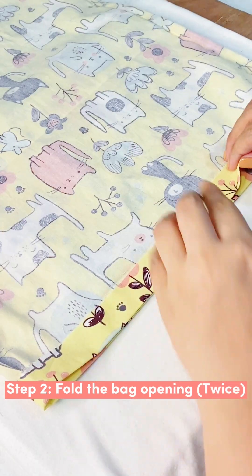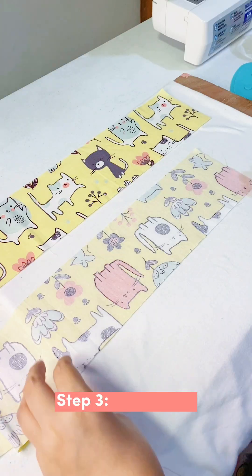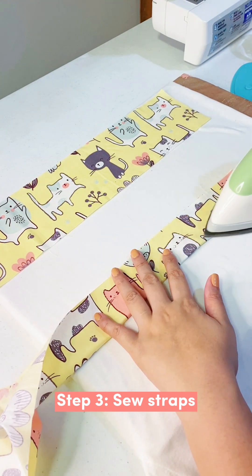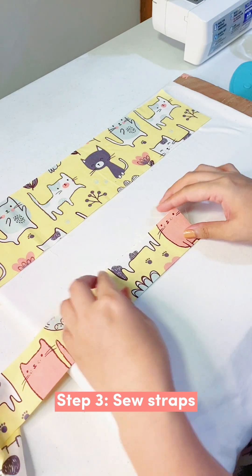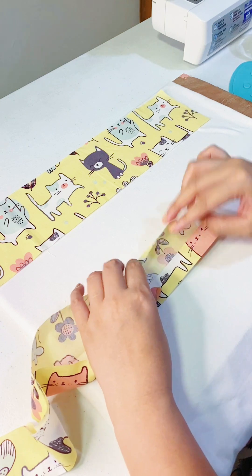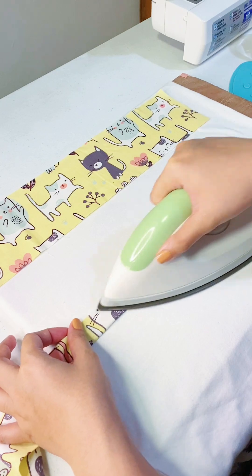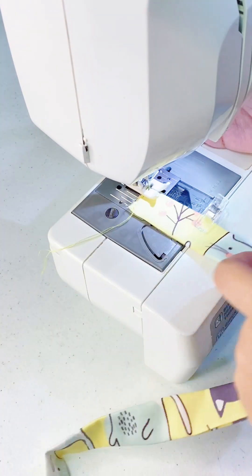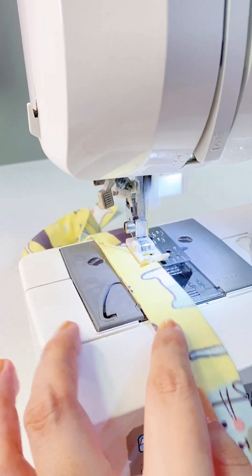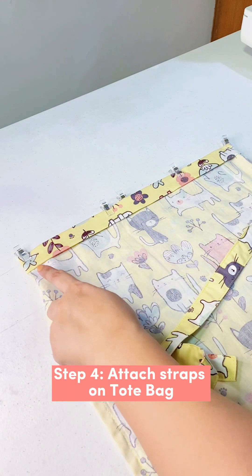The next step is to fold the opening of your tote bag by one inch twice so we can sew the straps in place. Let's prepare our straps by folding and ironing them in the center, then folding both top and bottom edges to the center again. Fold it together, pin it in place, and sew all sides at one-eighth seam allowance, very close to the edge.